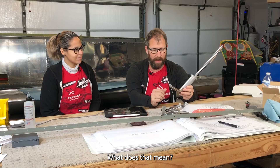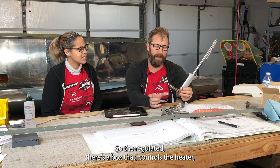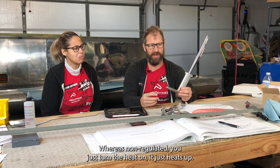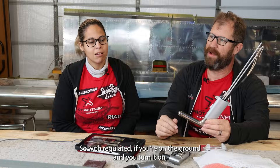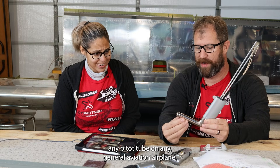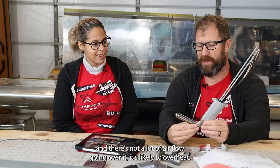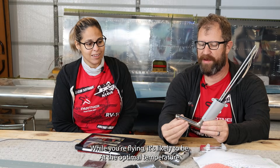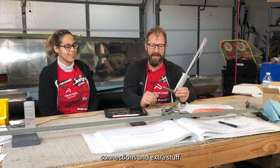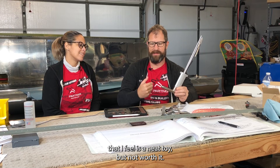We're going non-regulated on the heat. The regulated version has a box that controls the heater and cycles the heat on and off to maintain a certain temperature, whereas non-regulated you just turn the heat on and it heats up. The regulated just adds circuitry and extra stuff that I feel is a neat toy but not worth it.